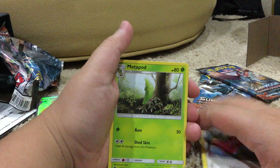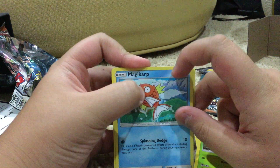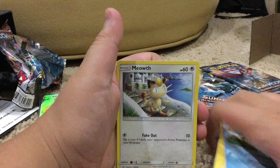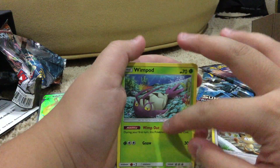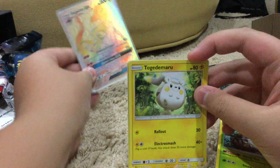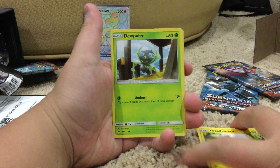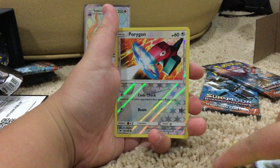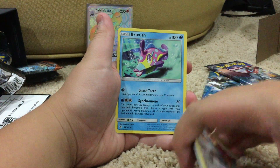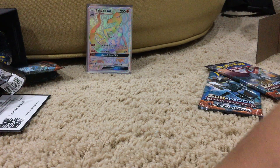Oh no — I cut the Magikarp's face with the knife! Well, at least it's just a Magikarp, with Splashing Dodge. A Meowth with Fake Out for 10. Wimpod with Wimp Out and No No No for 30. Togedemaru with Rollout for 20 and Electro Smash for 40. Dupe Hider with Ambush for 10. Reverse holo Porygon with Code Check and Beam for 10. Just a regular Bruxish with Gnash Teeth and Synchronize with 60 damage. It wasn't as good as the last pack, obviously.